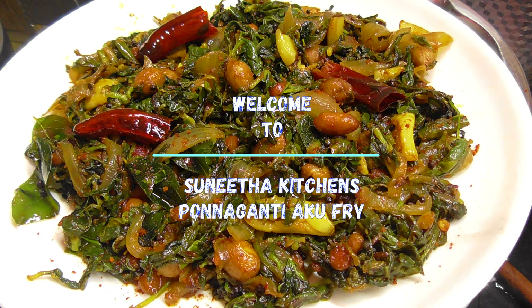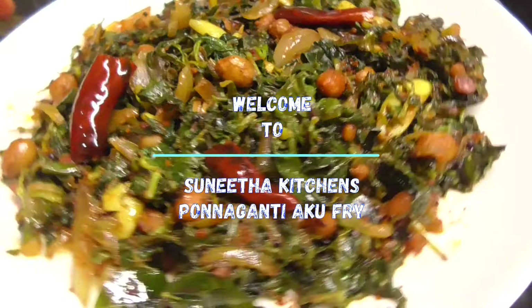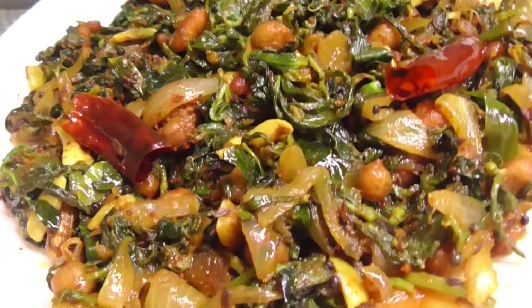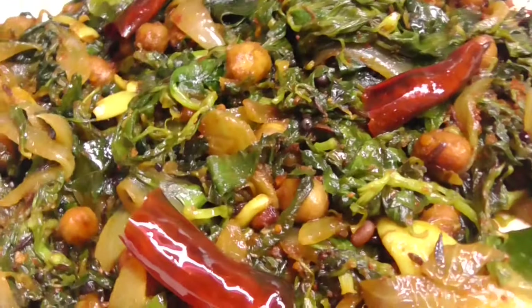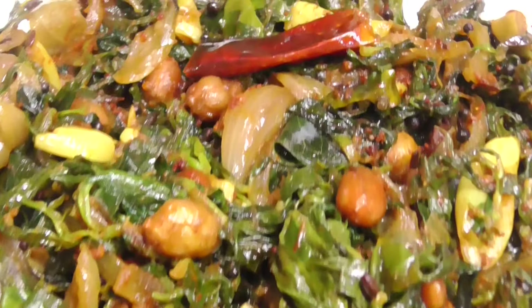Hello Friends! Welcome to Sunita Kitchen. In our channel, we are using the Ponnaganti. We are using it in a very simple process. It is rich in vitamin A, which is very nice for our family.